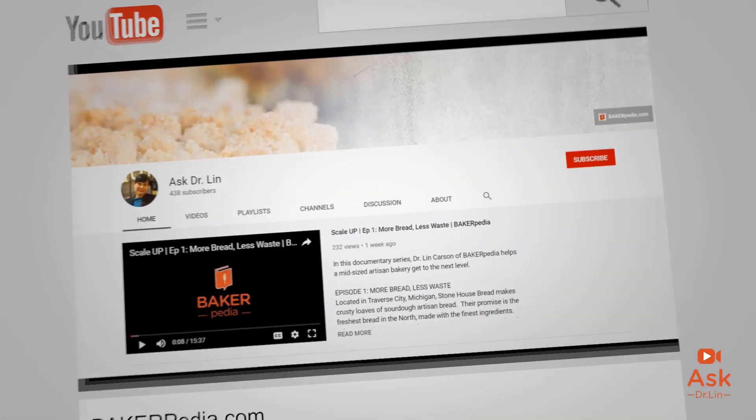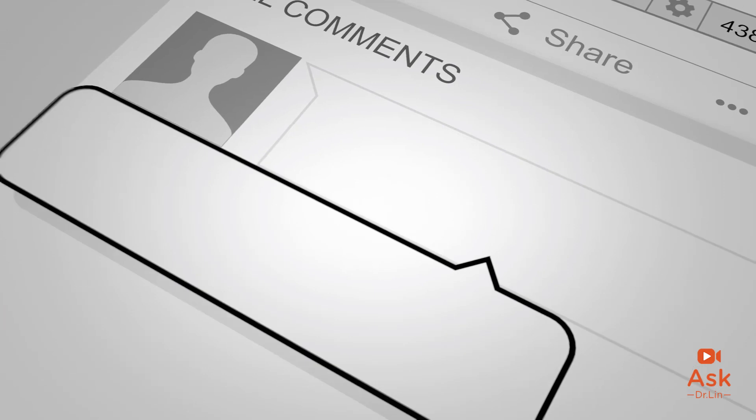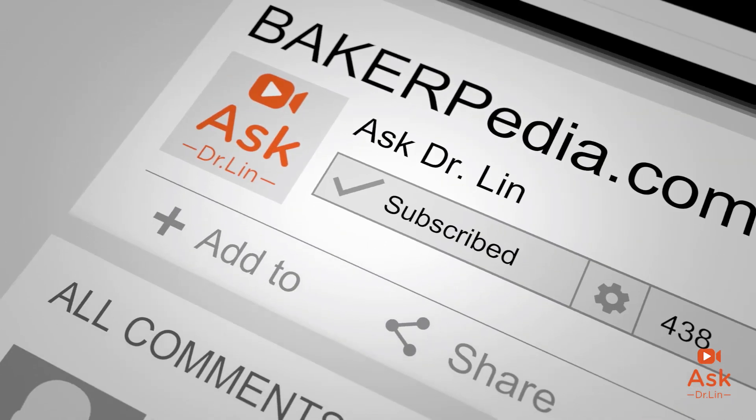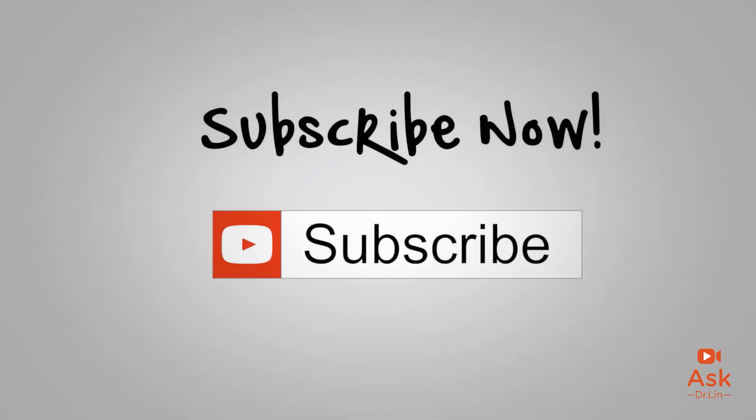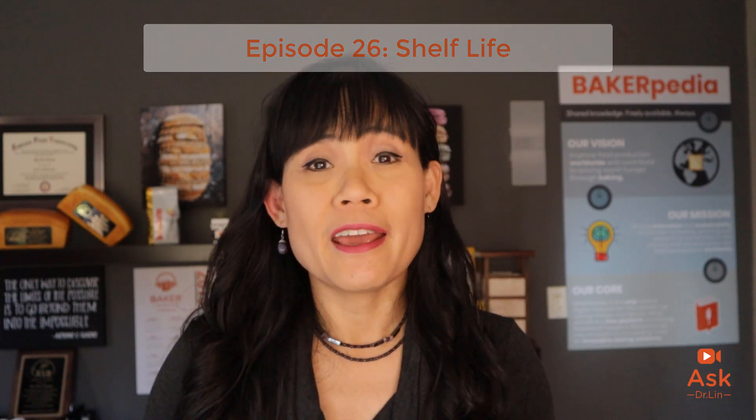Before I continue, I would like to ask you a favor — please like this video. Click the like button down below and subscribe to this channel so that you can get a notification about every week when I post a new video like this. Today's show will focus on shelf life quality of dough, bread, and cupcakes.